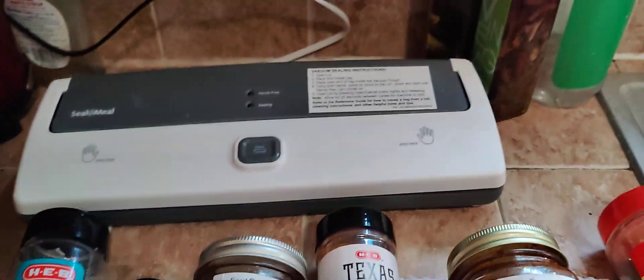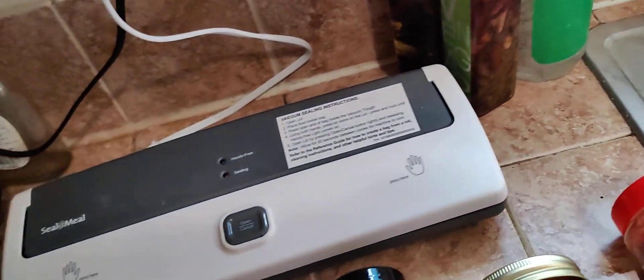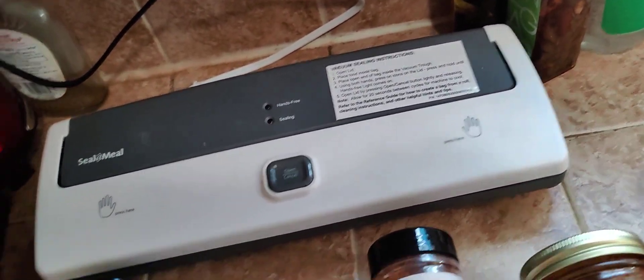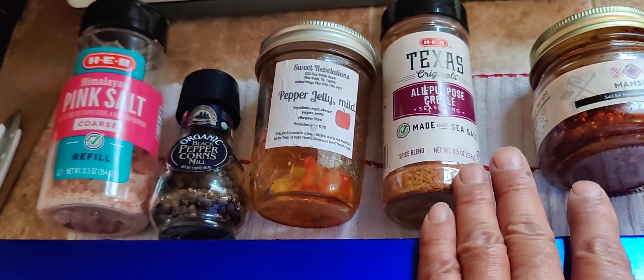Here's a variety of spices. If you're here in Texas, H-E-B carries some really good stuff.